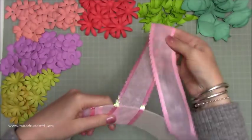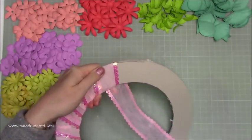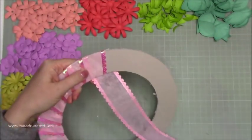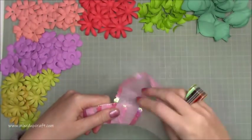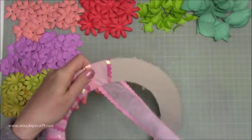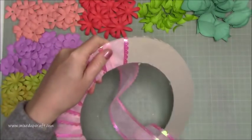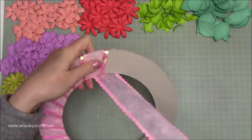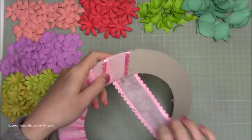I'm using chipboard from Every Crafts a Pound — this is four mil — and some ribbon I received in a bargain pack. It's not really my style to put on show, but it was perfect for wrapping around this chipboard. You could paint it, add some gesso, or wrap paper around it, but I just wanted something quick and easy so I'm just wrapping the ribbon around.